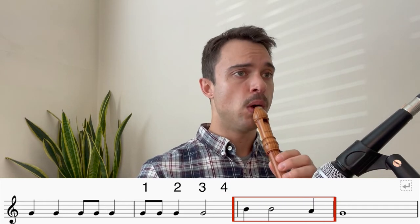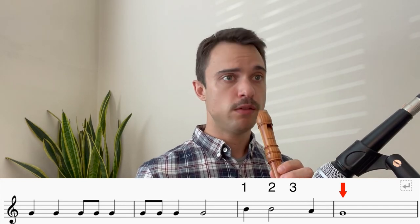So that rhythm is a little bit tricky because that long beat is in the middle of the bar. So we're going to try it one more time. Ready? One, two, three, four. And then the next note is a G, and we hold this note for four beats. One, two, three, four. All right, let's try the first four bars together. Ready? One, two, three, four.